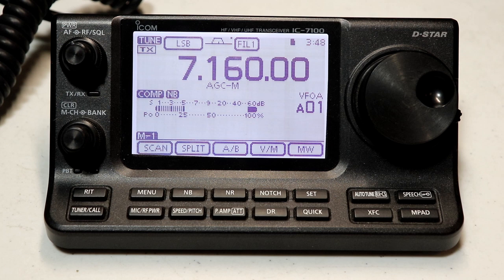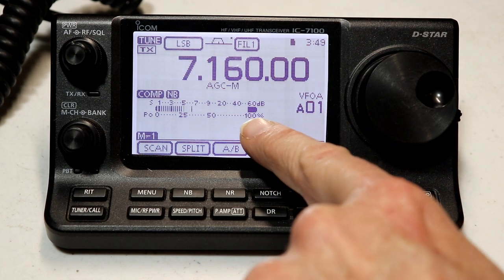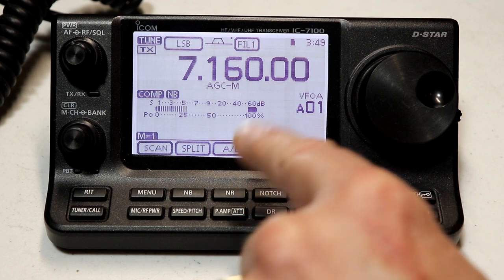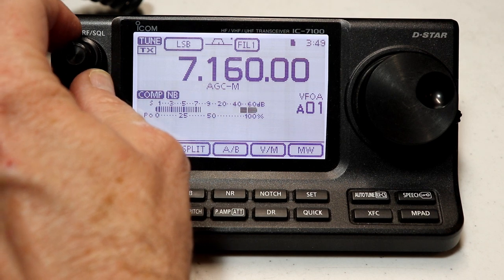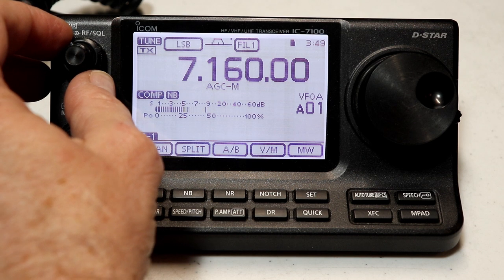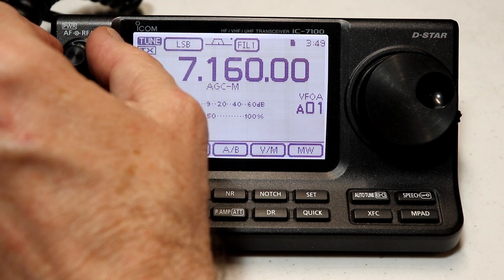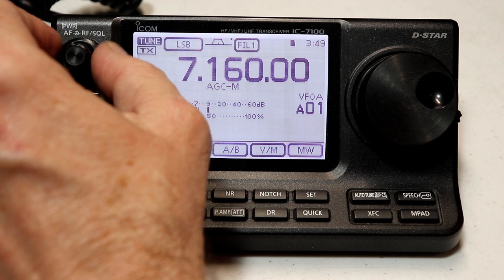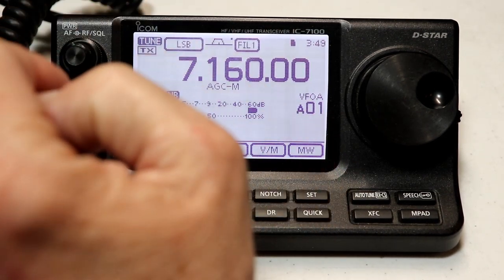We're going to start looking at some of the basic tuning steps and tuning features on the 7100. But just before I get into that, you may wonder what this bar is that you see over here under the 60 dB point on the meter. That is the indicator for your RF squelch, which I have turned way up. You'll notice the bar gets thicker up at the upper end of the band, and as I turn the squelch down, going to the lower end of the band, we start to get some noise there. I've just got the squelch set all the way up so you won't have a lot of noise while we're going through this.